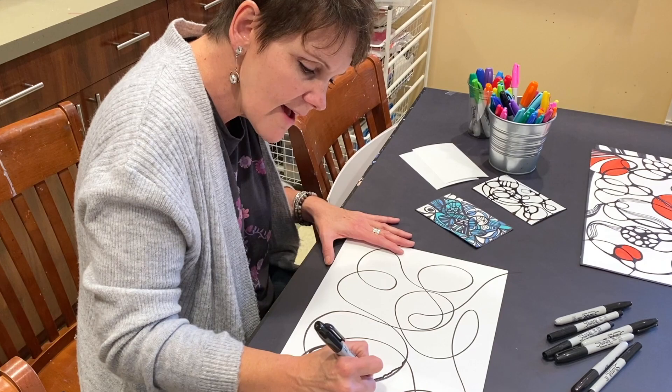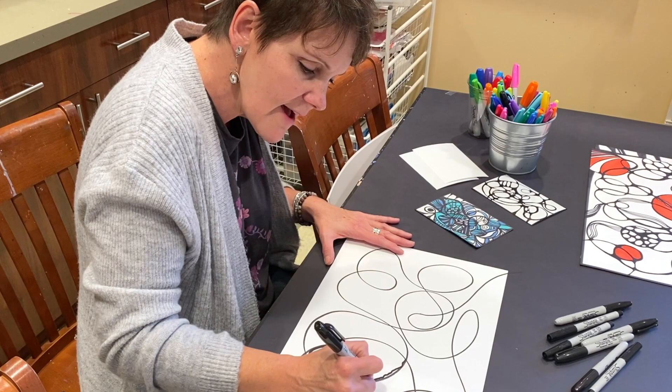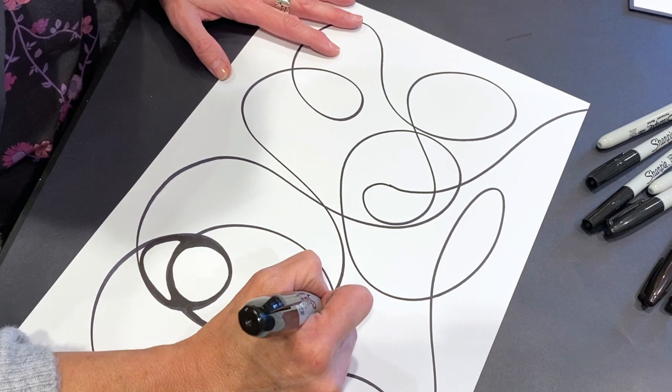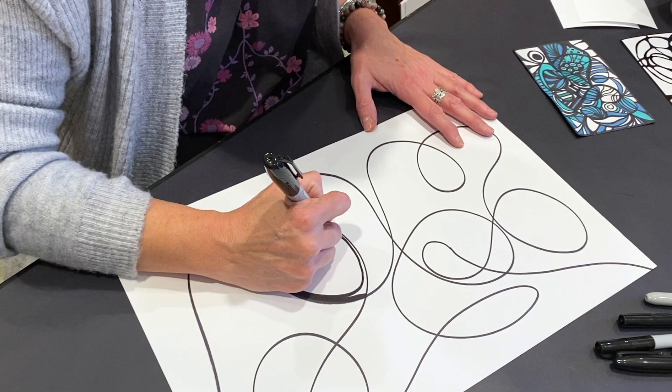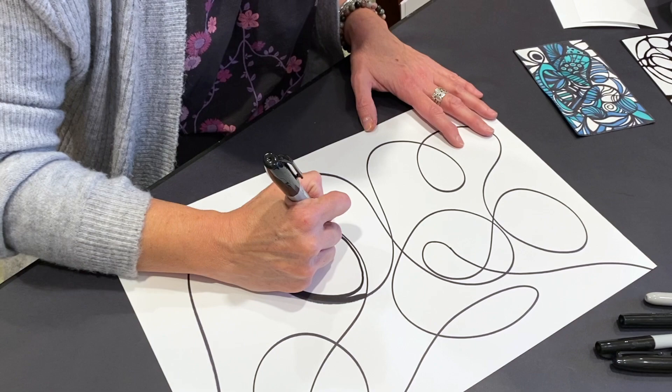Sometimes if we have neuropathy or arthritis, our hands might be a little shaky and we might have lines that bump out. Don't be too hard on yourself — don't worry about that. You can always go back with a bigger marker and slowly clean up your line. The idea is to not go fast, just go slow. Wind down your mind.